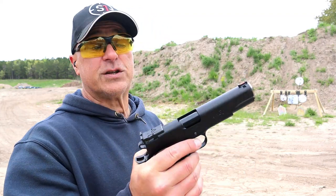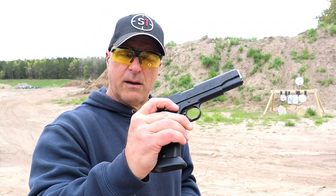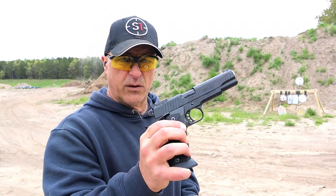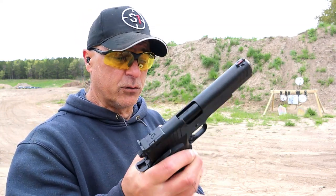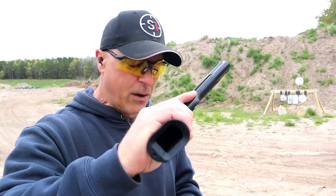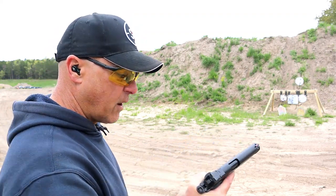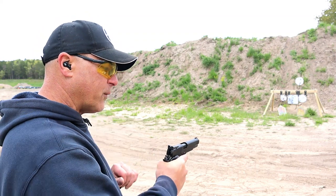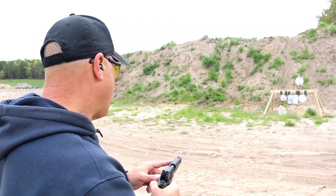I'm a huge 1911 fan and I love the R1 Limited. It's really a shame that Remington went through bankruptcy, because their R1 series was nice, and I consider this their best 1911 that they produced. It has a flared magwell — once again, made for competition — forward serrations, a full-length guide rod, and I love the way that fiber optic front sight pops out. Overall a very nice 1911.